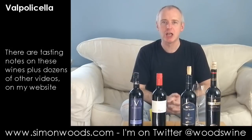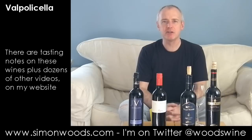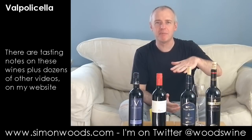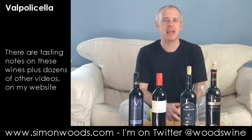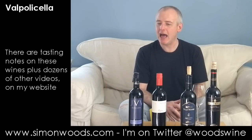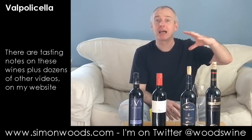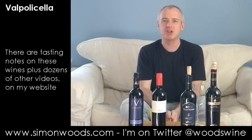Hi there, Simon from simonwoods.com, faced with four Valpolicellas. Now 10 years ago I thought I understood Valpolicella. There was basic Valpolicella, which was easy, juicy, gluggable — maybe stick it in the fridge for half an hour and it was Bob's your uncle. And then there was a level up: Valpolicella Classico, from the favoured heartland of the Valpolicella region.